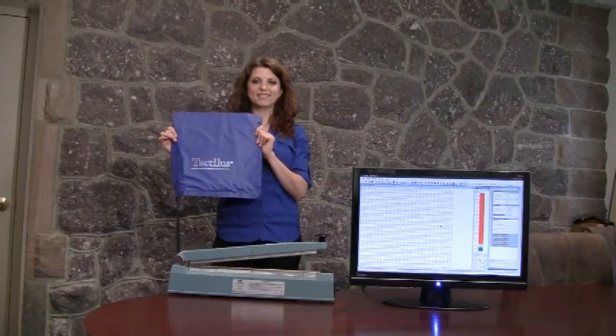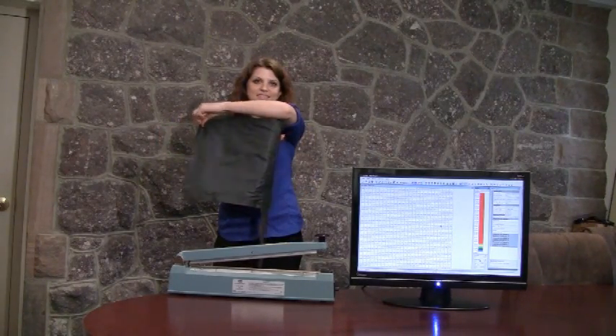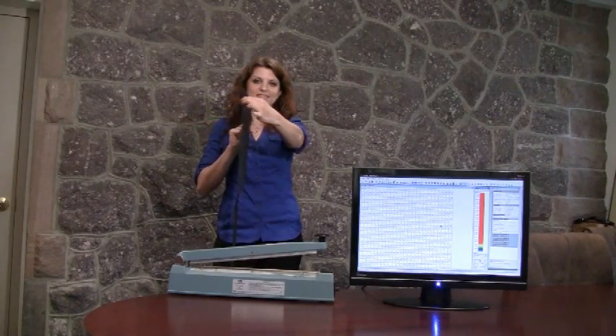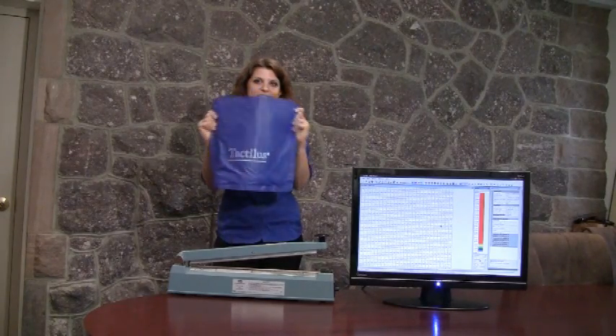Here's our model Josie holding the Tactilus sensor pad. As you can see, it is very thin and flexible. Tactilus is a thin, flexible membrane — actually a sensor skin — that sits directly on the active sealing location, allowing optimal collection of the data.